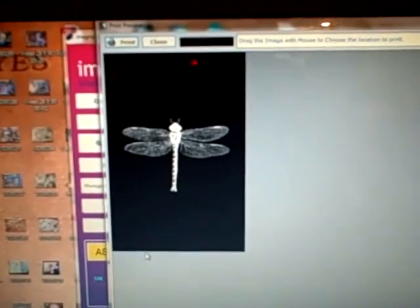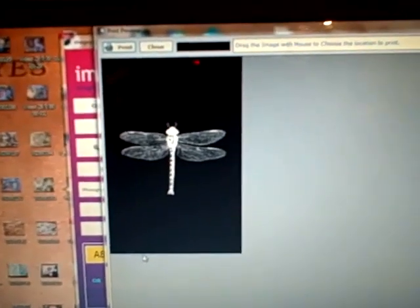I'm going to bring my computer over to my printer and show you how it prints out in the second video. It's very easy, so I highly recommend this product.